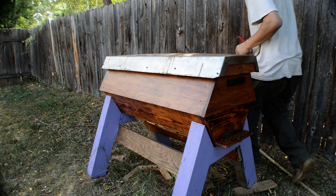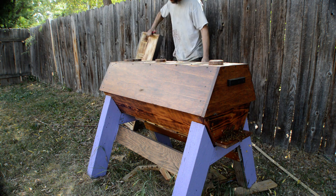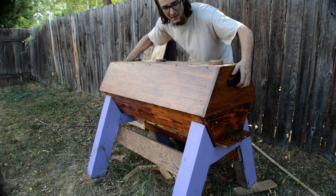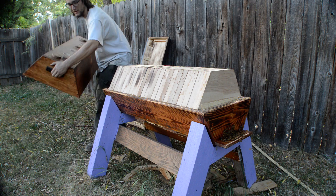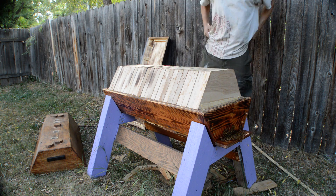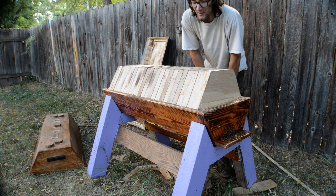We've been getting lots of warm weather, and because of that we've been getting a decent amount of bearding on the front entrance. This hive, out of the three I've built, has the smallest of the vents in the bottom. All the future hives are going to have a little bit bigger vents.